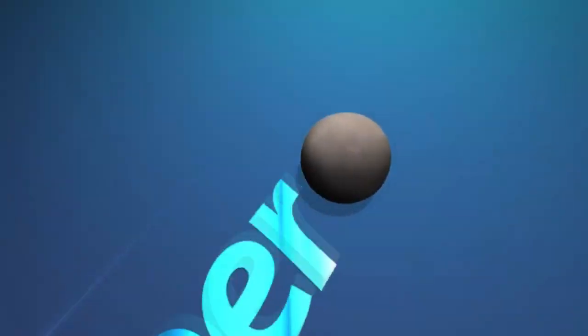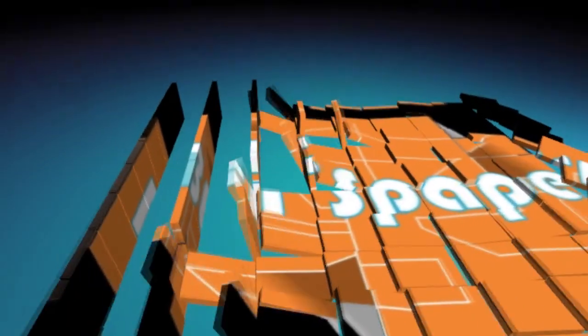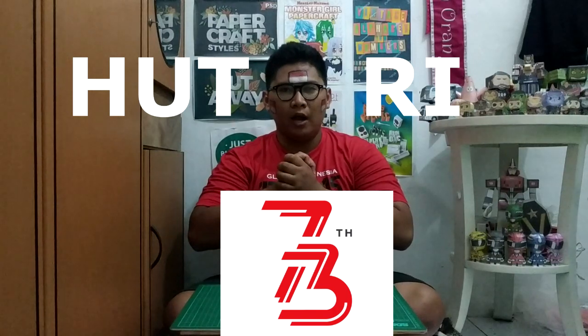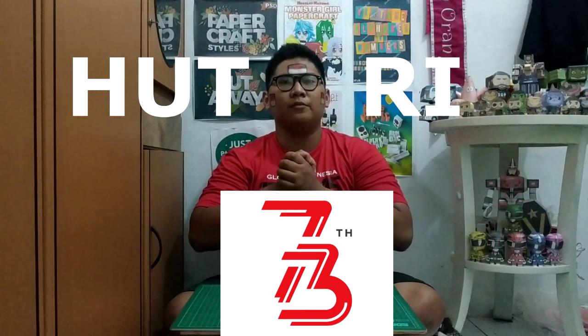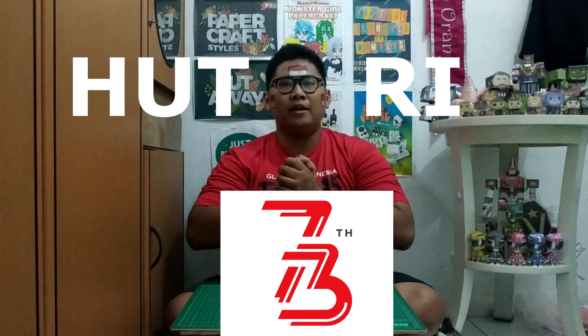Hello PaperSlovers! Welcome back to my channel! Selamat HUT RI yang ke-73, Dirgahayu Indonesia. Semoga tetap berkibar, tetap berjaya, dan selalu dalam perlindungan yang Maha Esa, dan lebih baik ke depannya. Kali ini spesial HUT RI kemerdekaan Indonesia yang ke-73, gua pengen buat sesuatu yang spesial juga.